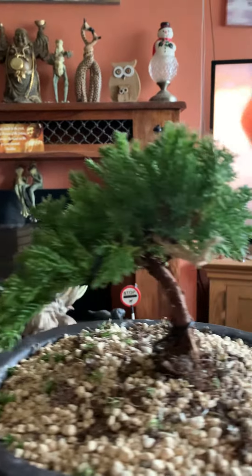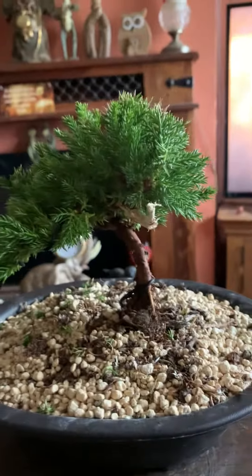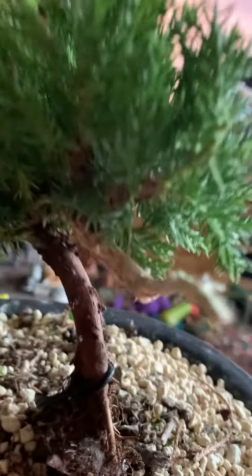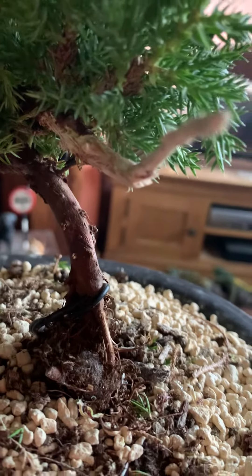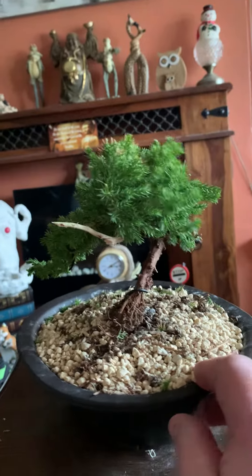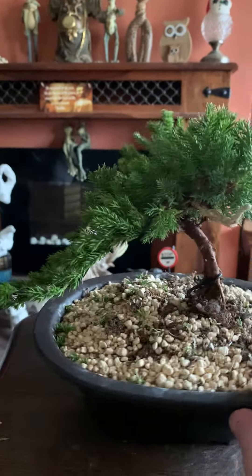There we go, all done. I actually cut off more than I could — I didn't like that side. So I chopped it. I just thought it was a little semi-cascade and I put a little jin in it, like a bit of a driftwood jin. So it looks like an old dead branch, or driftwood.